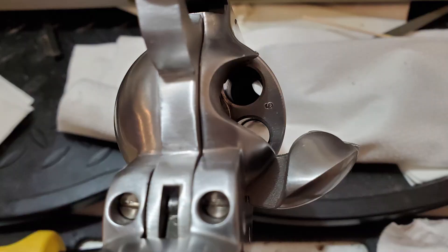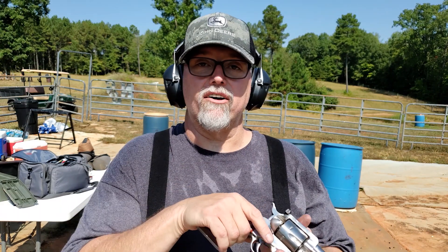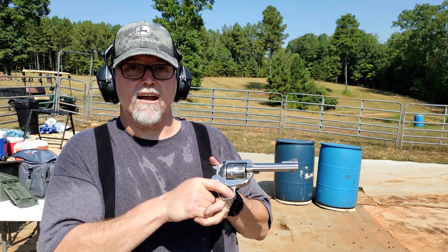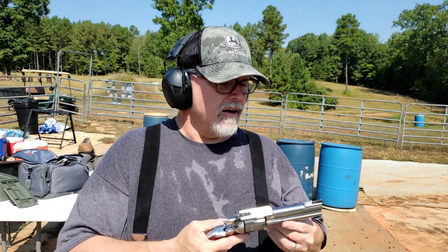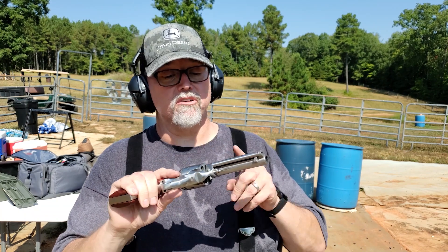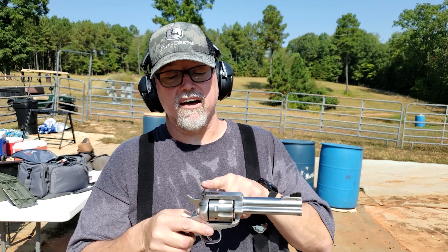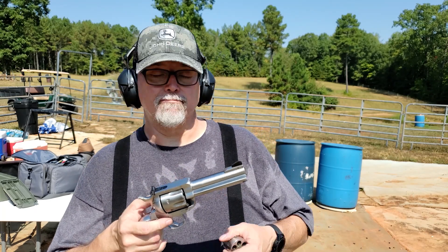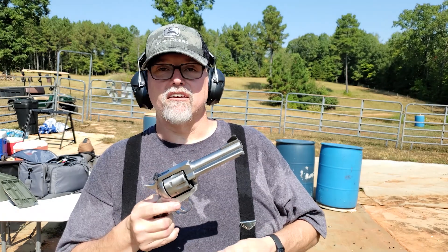You've got a loading gate — hopefully you can see that. You load the bullets down inside the cylinder, then flip the loading gate shut, and you cock the hammer and you're ready to shoot. This model is the 4 and 5/8 inch in stainless. It's got adjustable sights, which is my one sort of give to modern day.